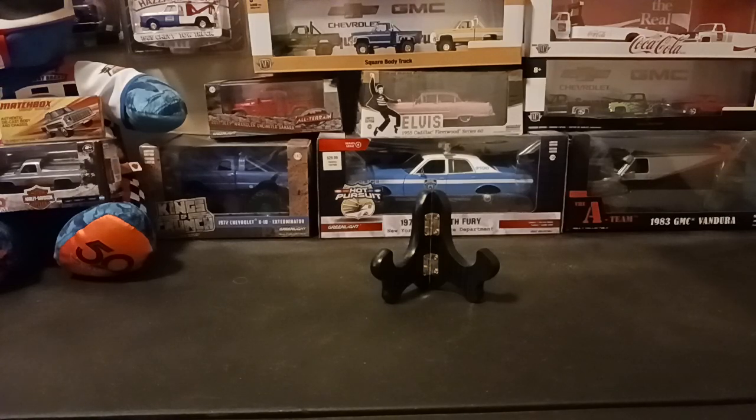Hello fellow diecast car collectors, Matt here once again. Got a little mixture of everything in here — got some Hot Wheels, a couple Auto Worlds, and some Greenlights. One Greenlight we are going to open. So we're going to get right into it with the Hot Wheels.